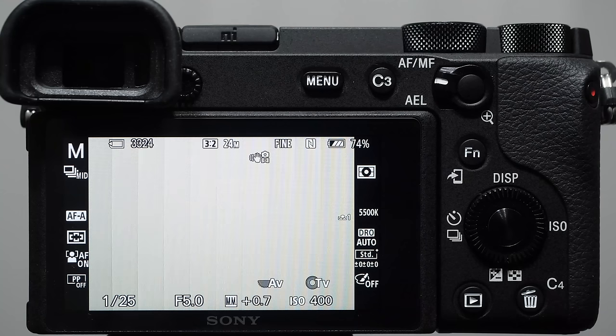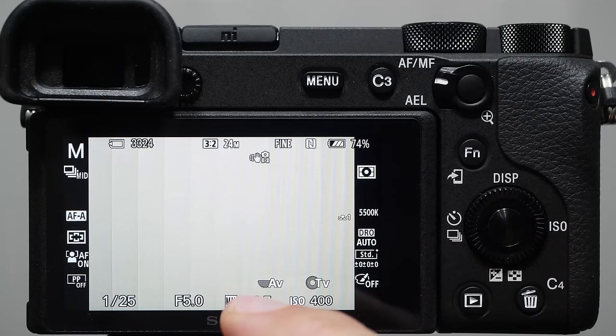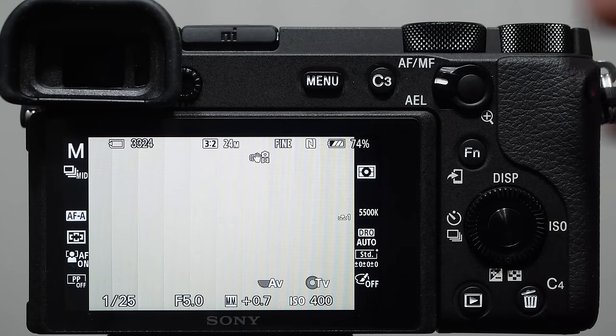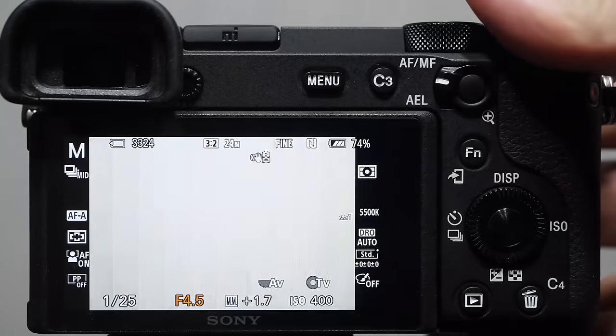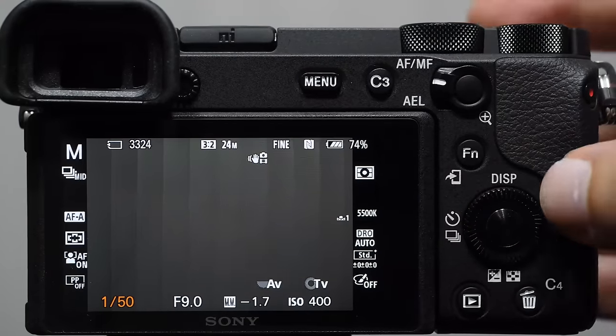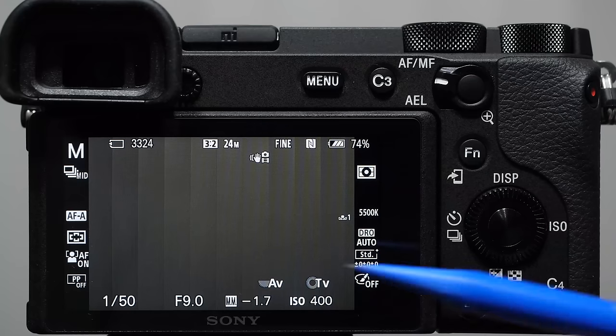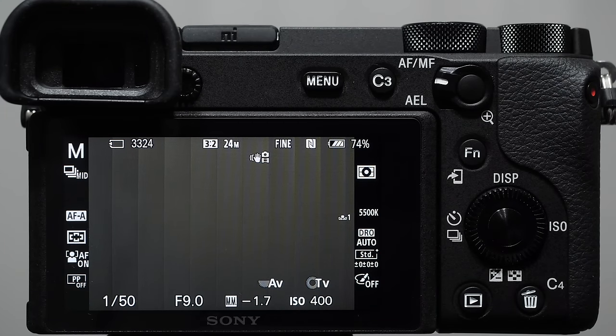You can still come in and do exposure compensation in program mode if you want, but the camera is making those decisions for you. Manual mode is awesome — we tell the camera the shutter speed, aperture, and ISO, and it doesn't change these things at any time. Manual is great because it lets you dial in set exposure values and know exactly what you're going to get. This is especially important when shooting in studios with strobes. If I have enough time, I shoot on manual; at a fast-moving event, I lean toward aperture priority.